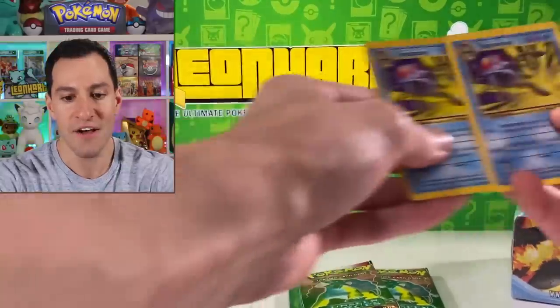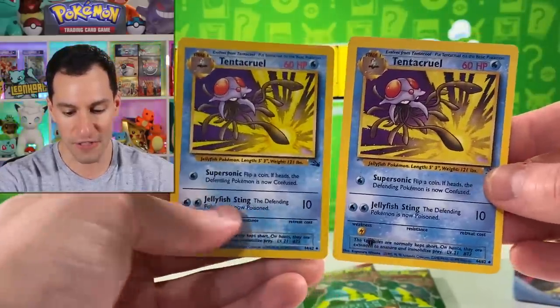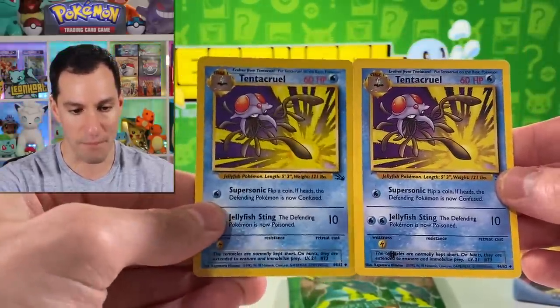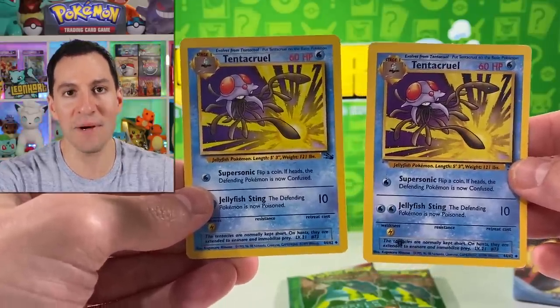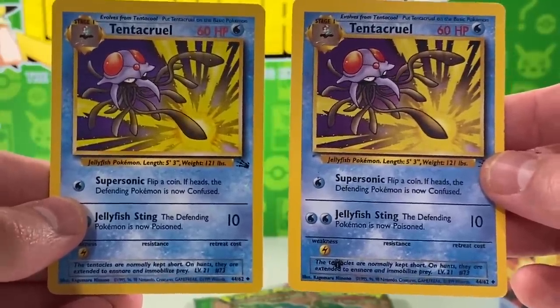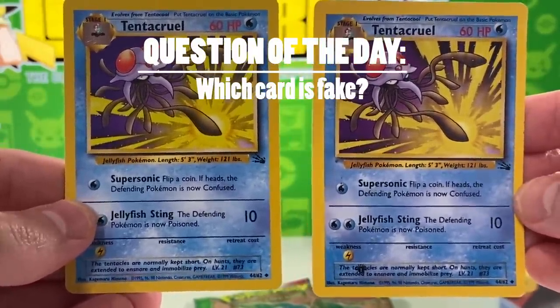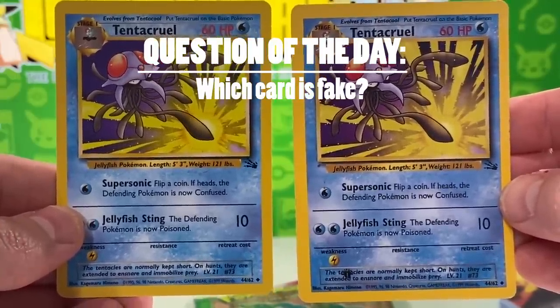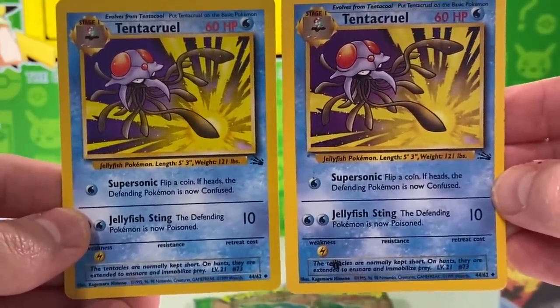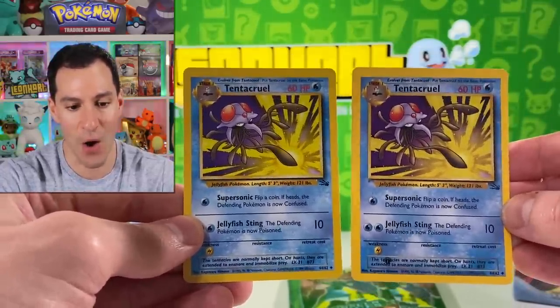I have another little treat to share today: two Fossil Tentacruel cards. Take a clear look at both of these. I'm gonna need you to be completely honest — let me know in the comment section which of these you think is the real Tentacruel, and which is the fake one, just from a front glance. Is it the left one, or is it the right one?